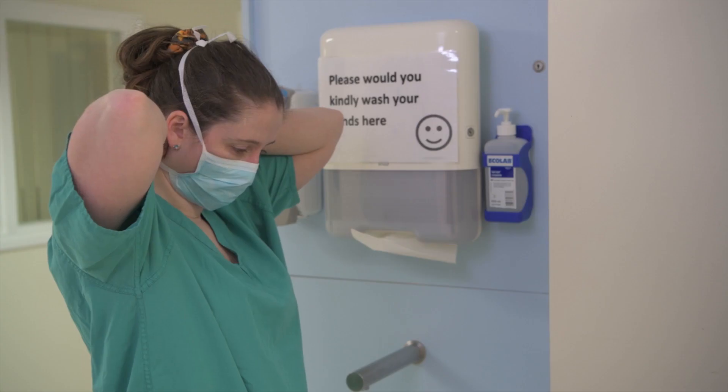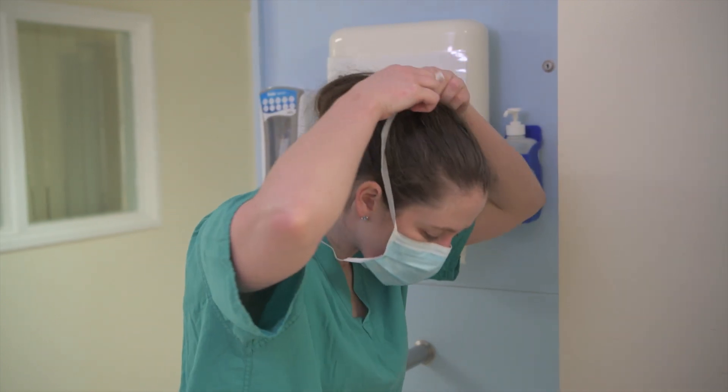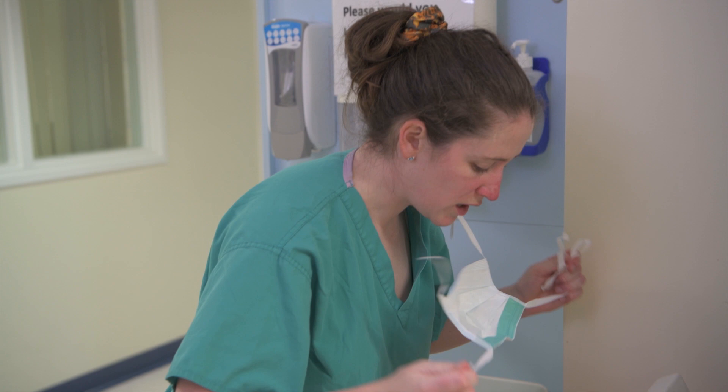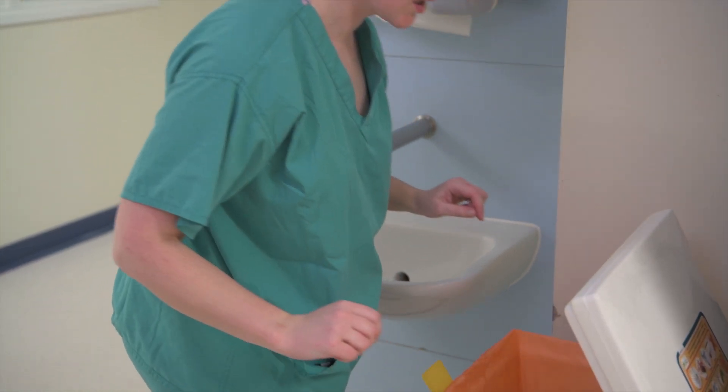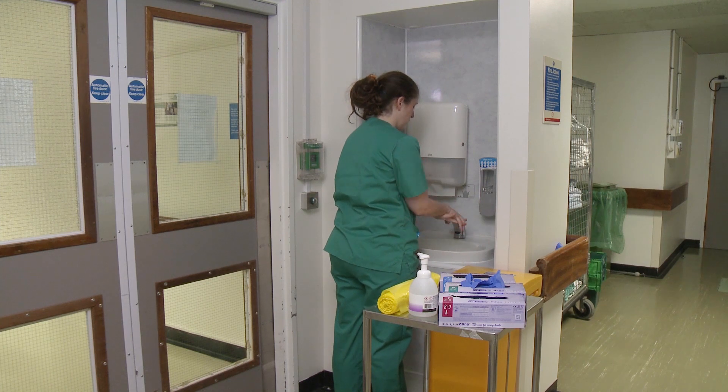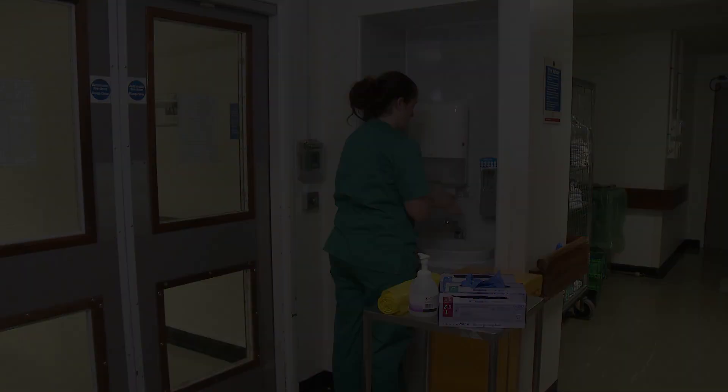Remove mask. Untie or break the bottom ties. Then untie or break the top ties and remove by handling the ties only. Discard as clinical waste by leaning forward slightly.